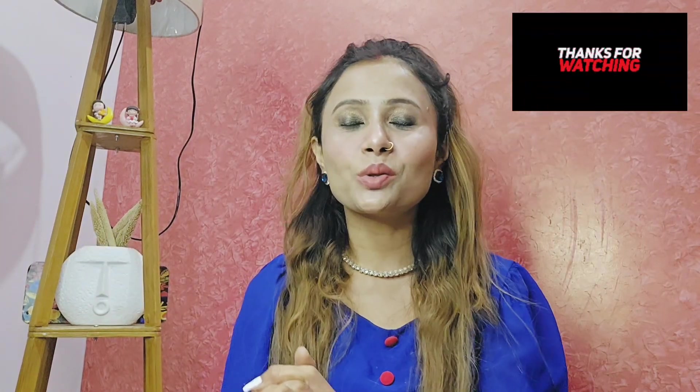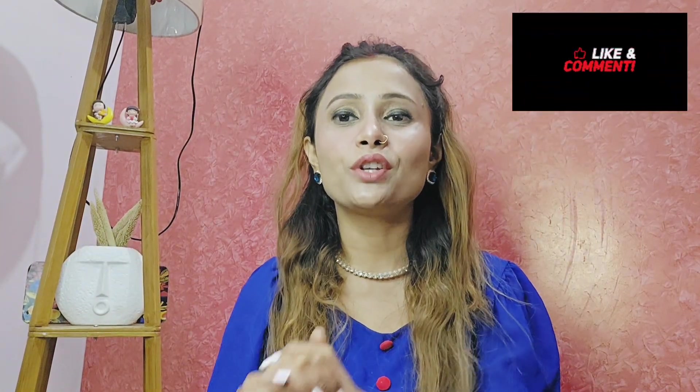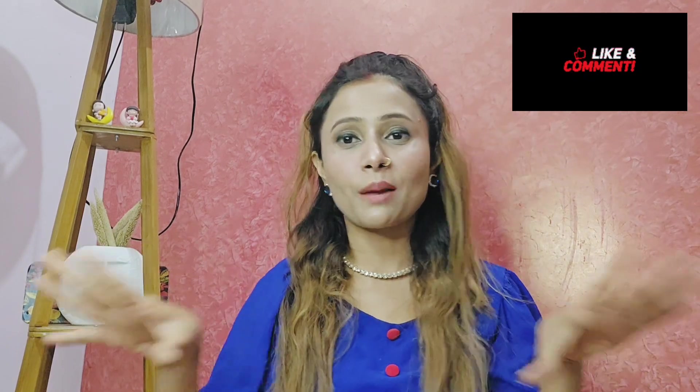So guys, today's video is done. I hope you liked it. Please subscribe to the channel, like the video, and if you like the footwear please tell me in the comments and I'll see you in the next video. Bye bye!